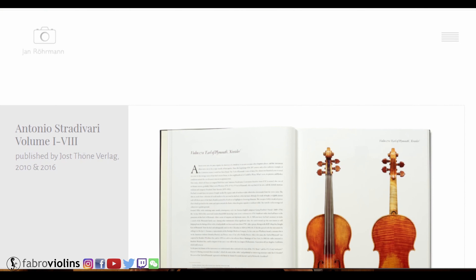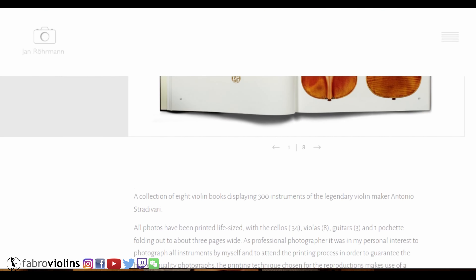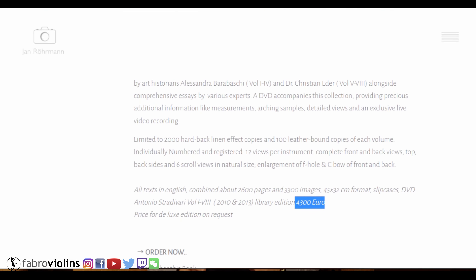The price range of these books is massive. You can have something like this Giuseppe Ornati book, which costs something like 150, 200, or 250 euros — I really can't remember the exact price right now. But you can also have something like the whole Stradivari collection, which is eight volumes, and the whole price of them is over 4,000 euros. So if you want me to make a review on them, you can just send them to me — I'm completely okay with it.